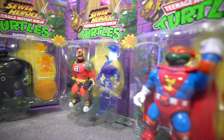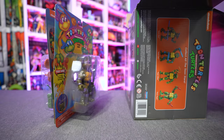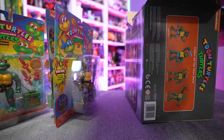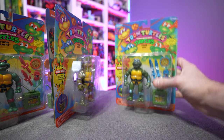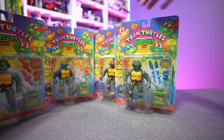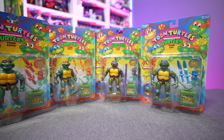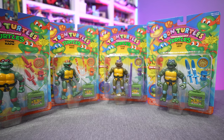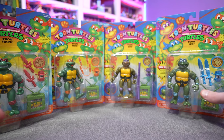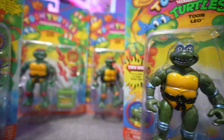We got the Sewer Heroes figures — and look at that, they even included tissue paper in between to make sure your cards don't get all scratched and scuffed up. That's a nice little touch. We've had the Sewer Heroes, the classic figures, the Party Wagon, the blimp — Playmates has been reissuing quite a bit of the Turtles line and I'm all for it. I hope they continue that trend and go full-out, kind of in the same vein as the Mattel Masters of the Universe Origins line.